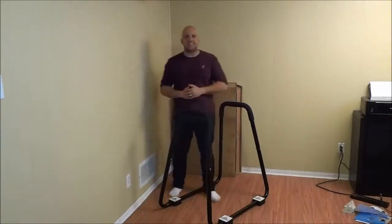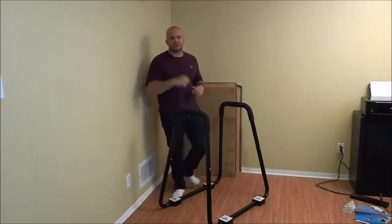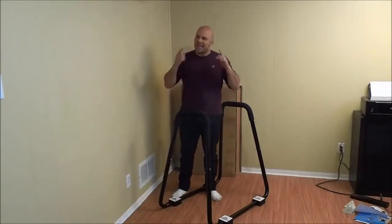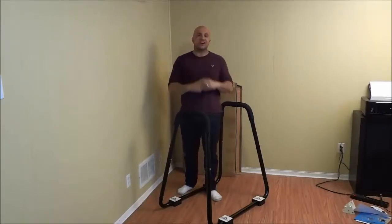And that's basically it. In this video I have shown you how to do dips. It has been a very simple exercise tutorial and I hope that you have enjoyed this tutorial. That's all I have for you today. Thanks for watching.